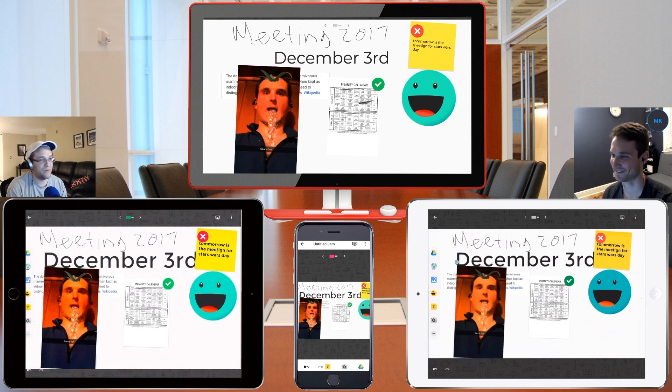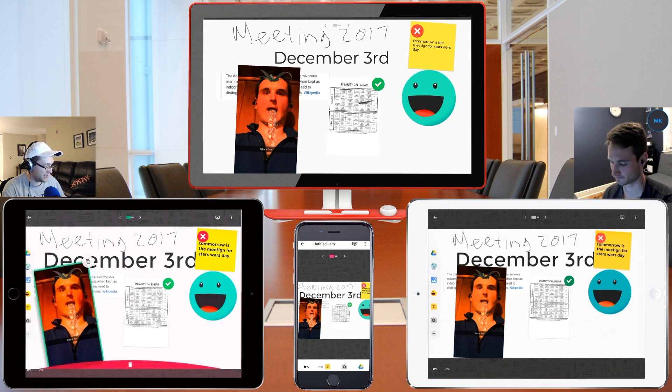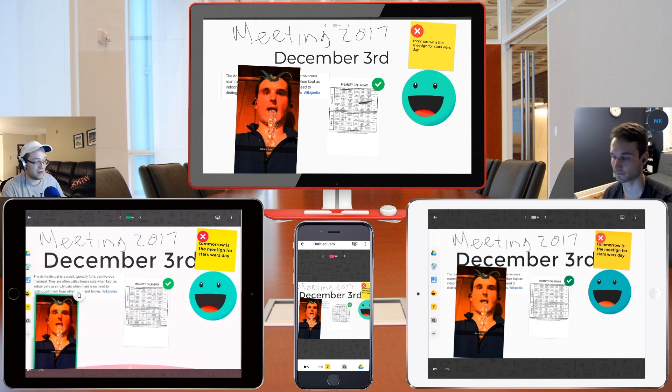We're having fun with this, and I can see this being used in classrooms and collaborative environments where kids are on their iPads and working on projects together and throwing ideas around. I think it's a really awesome tool, especially since it's cross-platform.